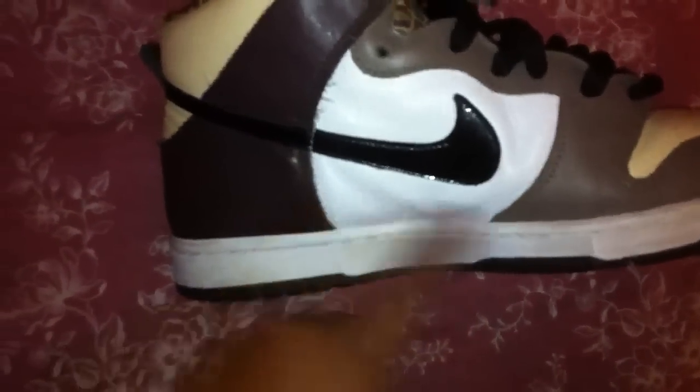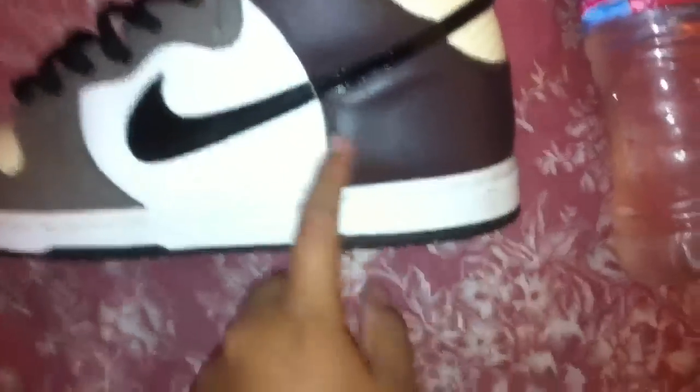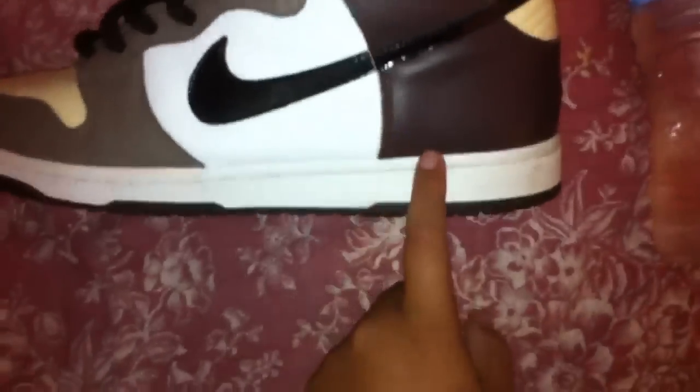The side panel is a white tumbled leather. The back panel flaps is a dark brown leather — non-tumbled leather, just basic leather. And the back right here is a cream color to match the toe box.